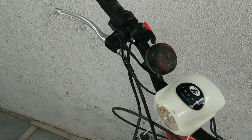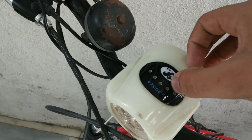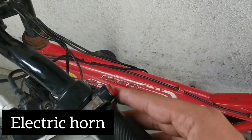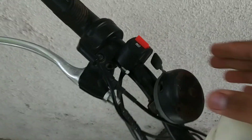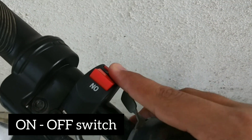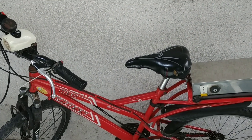As you can see, I had fitted the headlight, and here is the battery indication. I have also fitted an electric horn, a bell, and an on/off switch. Now let's connect the wires and add a battery and controller to the battery box.